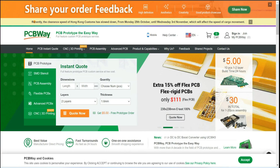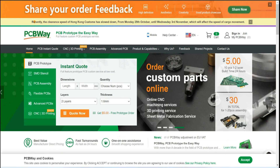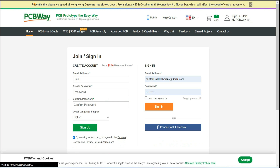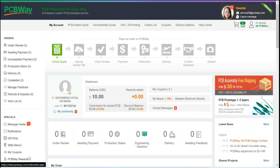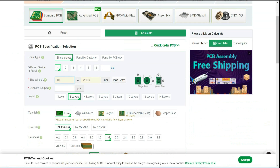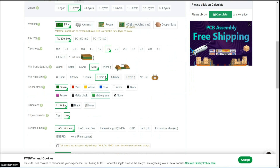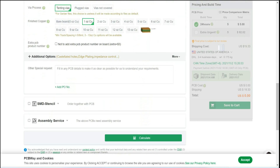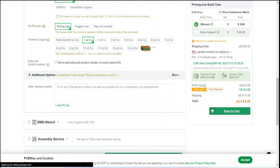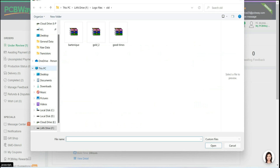This video tutorial is sponsored by PCBWay.com. They are providing you 5 PCBs for $5. First, register on the website and then click on online code. Fill the specification like dimension, quantity, and colors. In the last, just upload your driver file and place your order now.